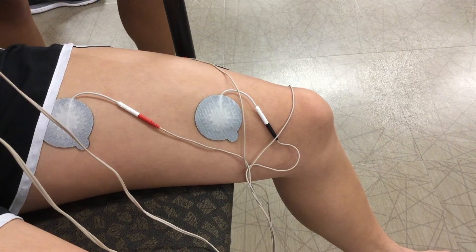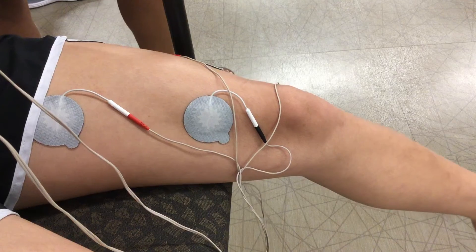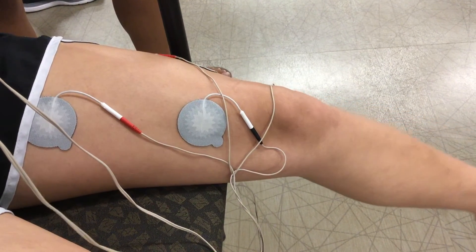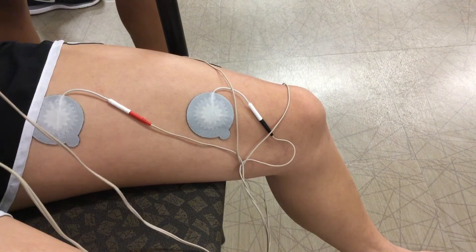What intensity are you at? Currently at a 20 for intensity. And this is our patient's tolerance level.